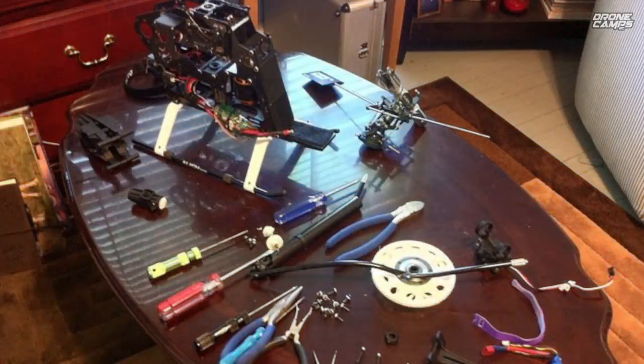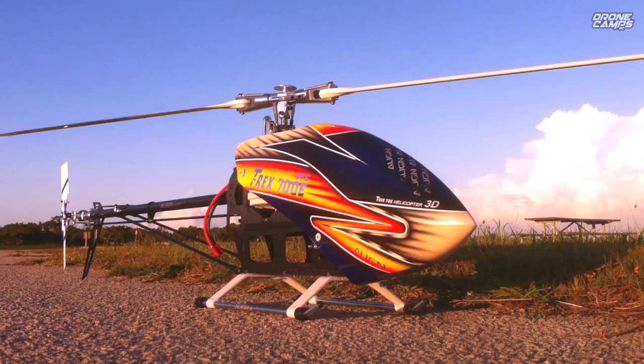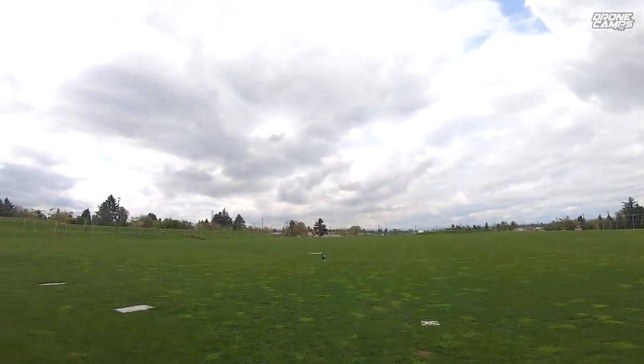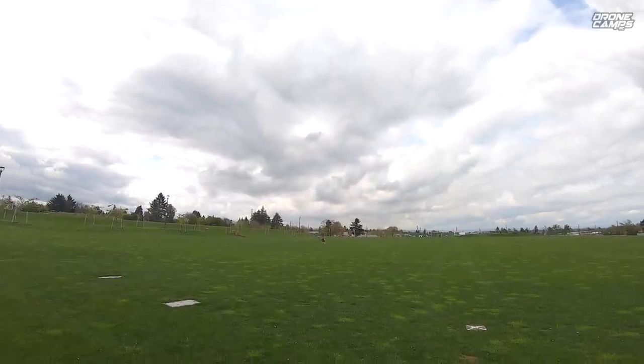Multi-rotors came around and eliminated a lot of servos and dealing with balancing out DFC heads and fly-barred heads. I went through the whole evolution of helis from nitro and gas and electric as well, and I had all types of models. Starting out with the smaller ones, I flew a simulator for a month. If you're brand new and you're thinking about getting a heli, this is going to be a cool review for you.